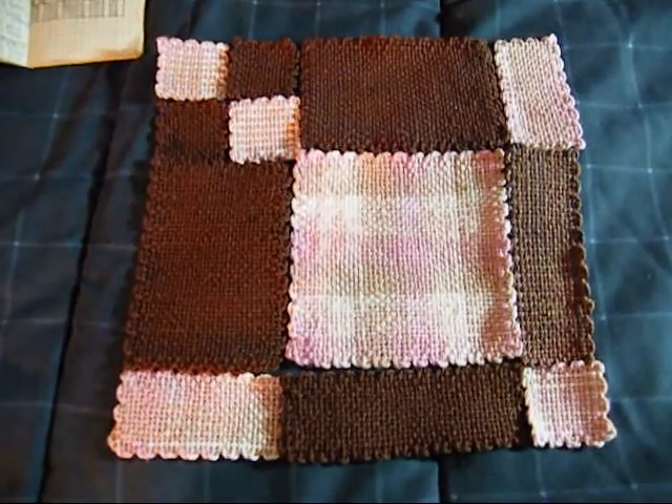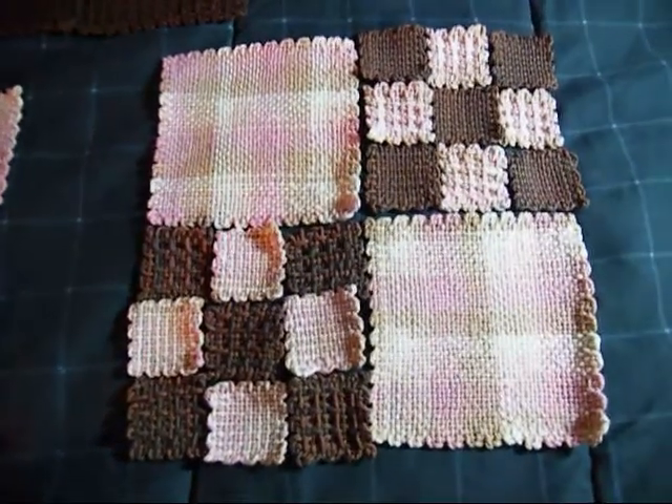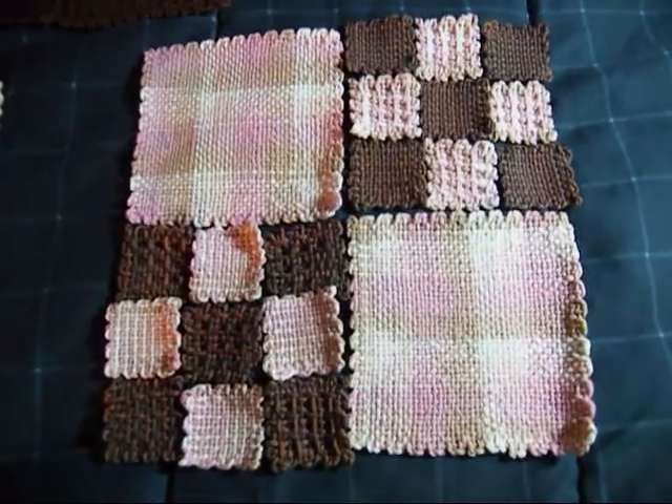Here is one of the front pieces. Here is the other front piece. I can't decide which is the front and which is the back, so they're both the front.